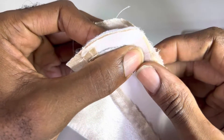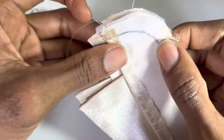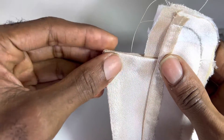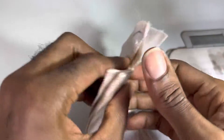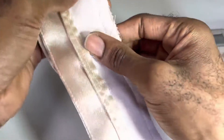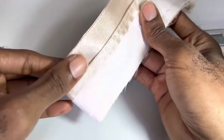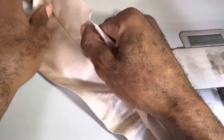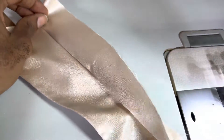I just want to show that you can go ahead and match and ensure that it's totally symmetrical before sewing it on to the body of the garment.